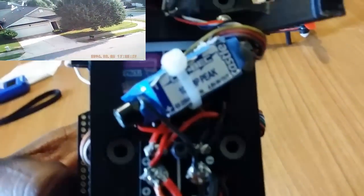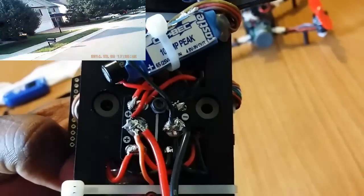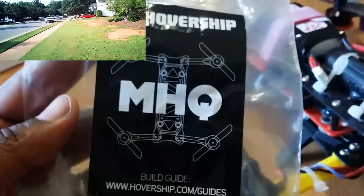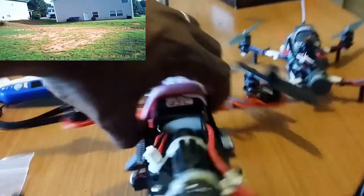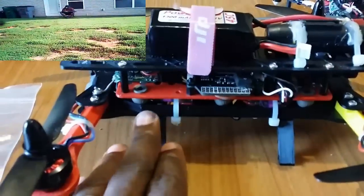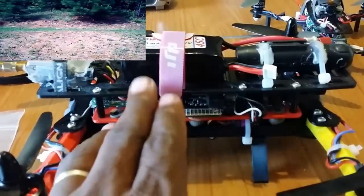I'm running a Castle Creations BEC outputting at 5.2 volts. There's also a little distribution block. You can get that from Hover Ships MHQ. The quad takes vibration and cleans it right up — you have the dirty pad here and the clean pad here, bolted together, so I'm getting no jello effect in the camera recording.